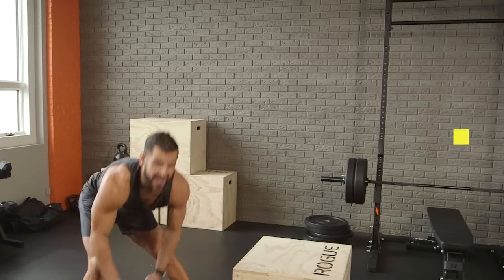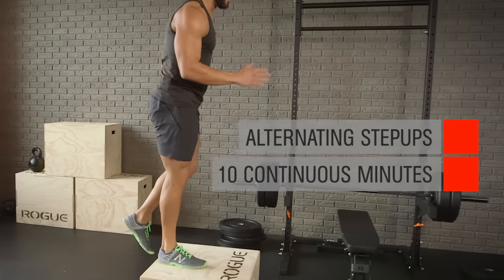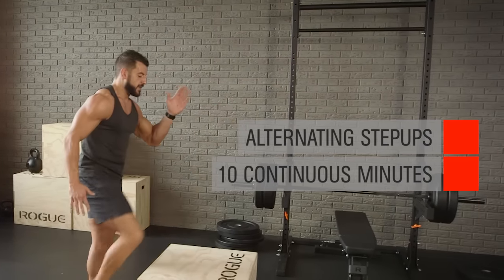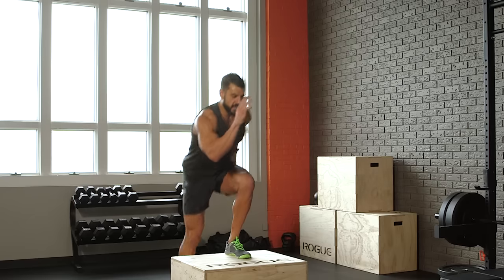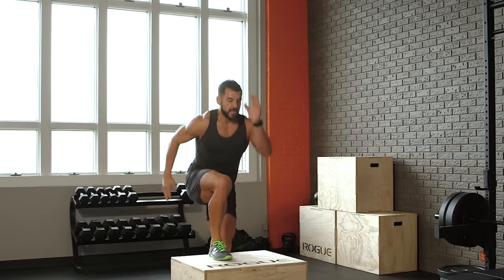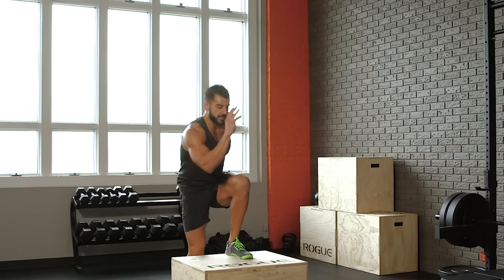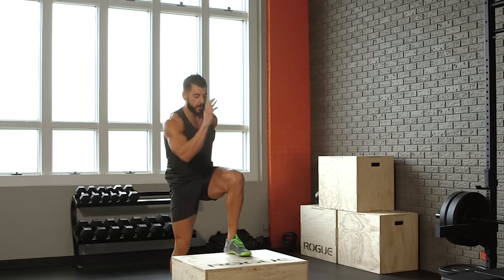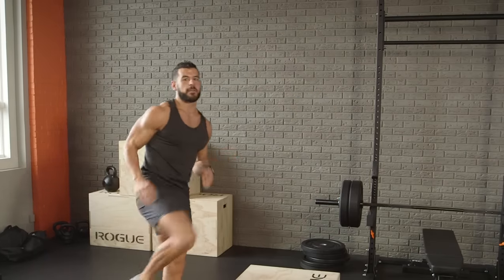For the final section, put the dumbbells to the side. 10 minutes of non-stop continuous alternating step-ups. This is great for boosting connective tissue strength, burning fat, and getting a good cardiovascular response. You can speed it up or slow it down if you want more stability — obviously speeding up will get the heart rate up a little bit more, but just keep it in motion for 10 straight minutes.